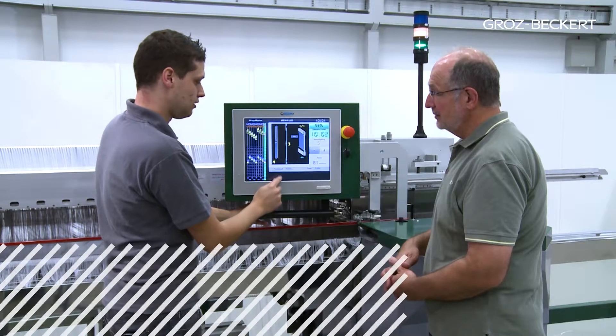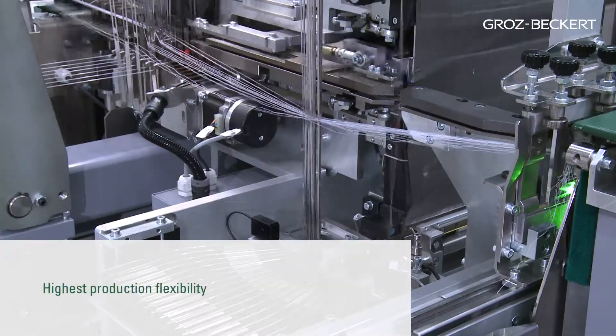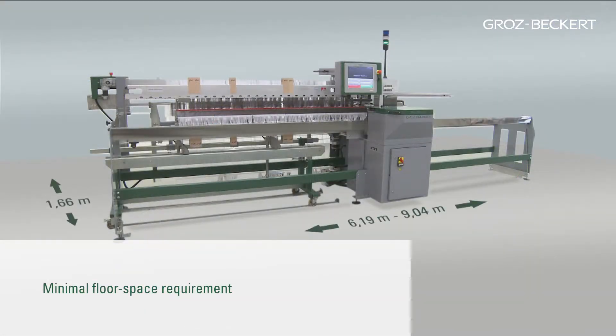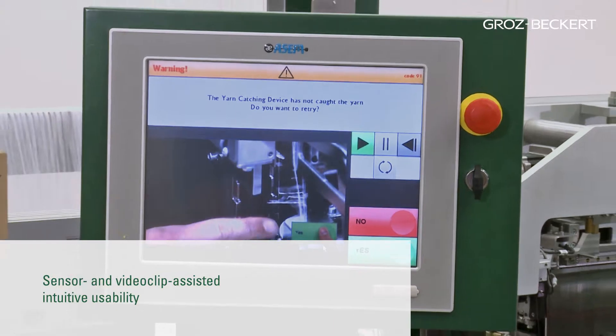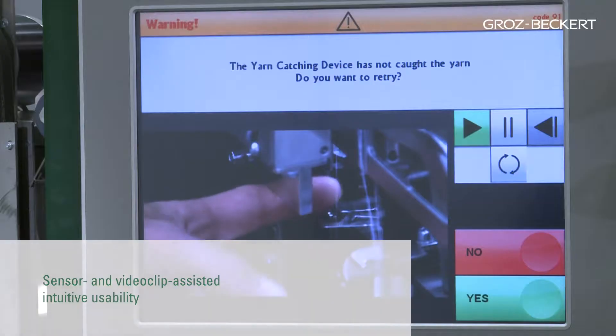Fast learning curve for operator and maintenance personnel. Highest production flexibility. Minimal floor space requirement for machine and drawn-in harnesses. Sensor and video clip assisted intuitive usability allows for quick error identification and repair.